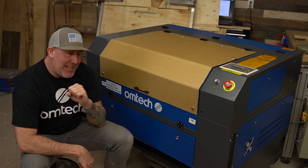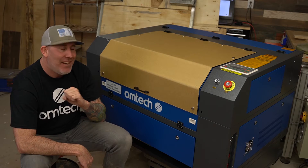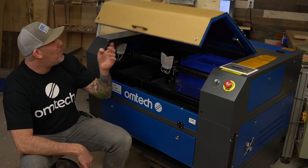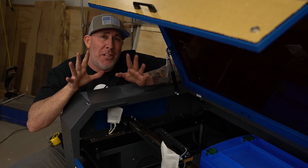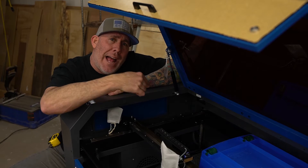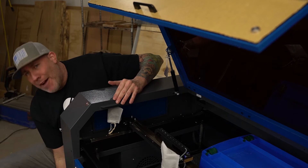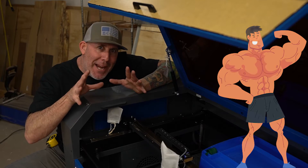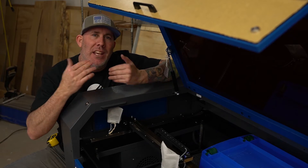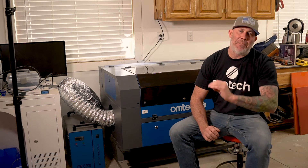If you find yourself in a position where you need to get this through a doorway and you're concerned, don't be. First things first, open up the cover — there are going to be four Allen head bolts in each corner. Simply remove those and that's going to allow the mobile base to drop down. Find a partner with some strength, turn the unit sideways, and you can carry it through a doorway.